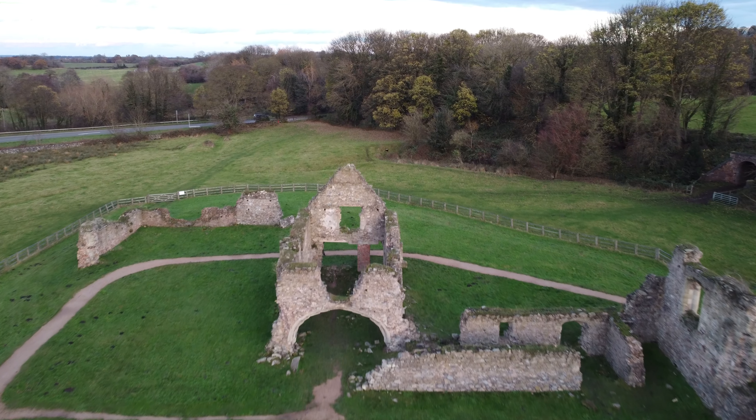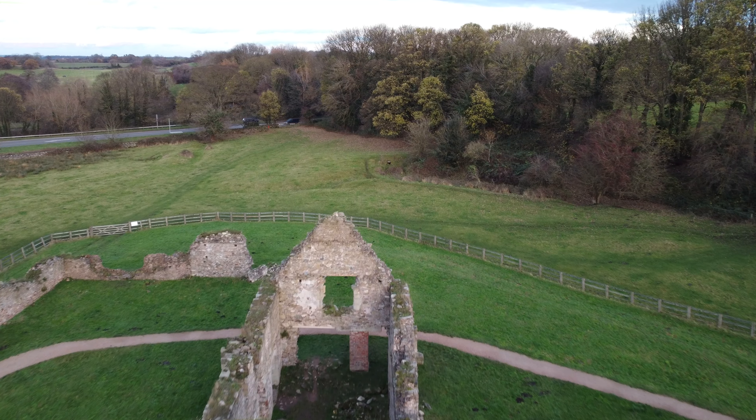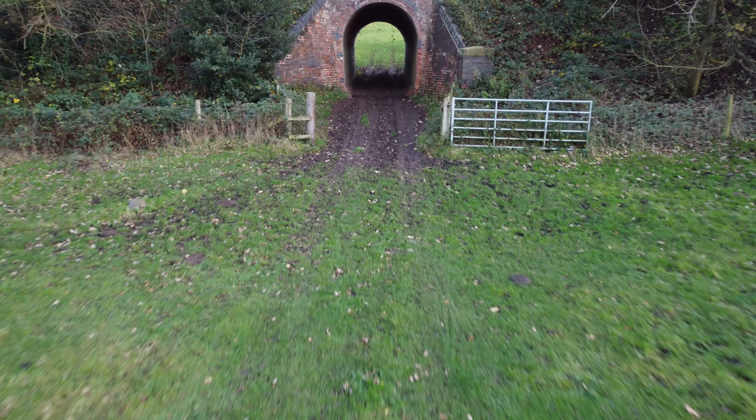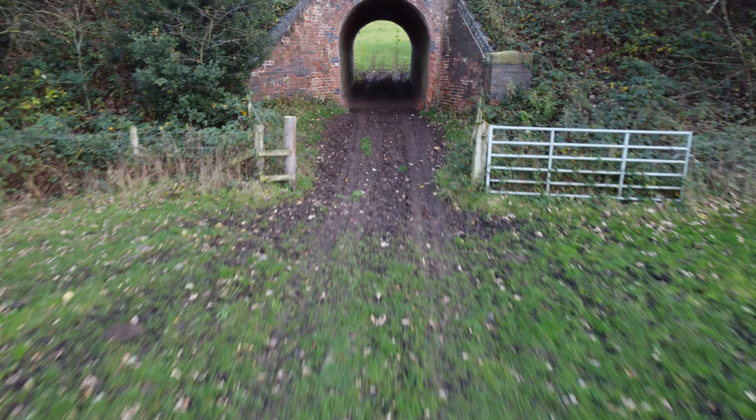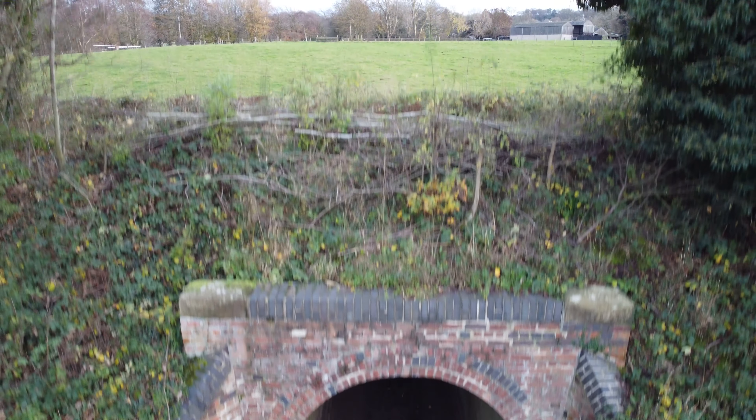I'm actually quite impressed with the image quality from the drone in terms of its video performance. There are a couple of stills at the end which we can have a look at as well, which aren't too bad either. Nearly forgot about the lack of obstacle avoidance here, but fortunately we're okay.